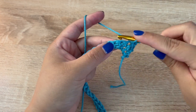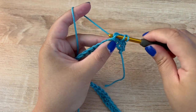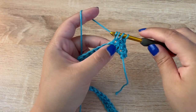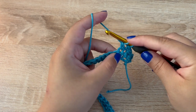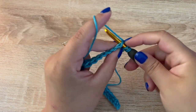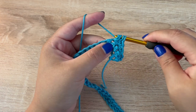Then in the next stitch we are going to work our bobble. Yarn over, insert your hook into that stitch, yarn over, pull up a loop, yarn over, pull through two — and then we are going to repeat that for a total of five times. So yarn over, insert your hook into the same stitch, yarn over, pull up a loop, yarn over, pull through two.